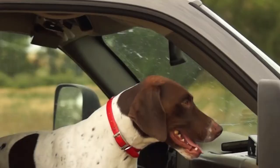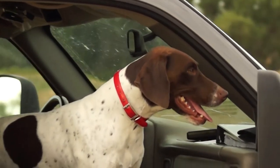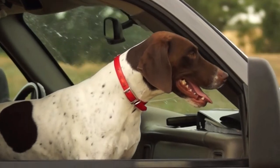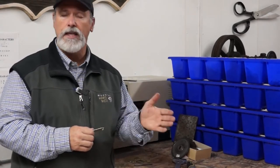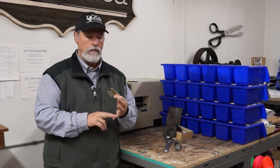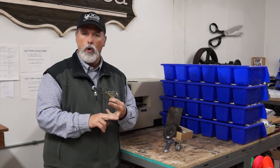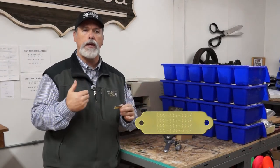A name plate has one function: to get the information that somebody who finds your dog needs to get your dog back to you. If you think you might lose your dog in your local community — he's a fence jumper, an escape artist — you may want to have a street address as well as a city and state. You're not going to need the zip code; nobody's going to mail your dog back to you. Also, phone numbers are very, very important — cell number, home number, work number, whatever you think people need to get back in touch with you.